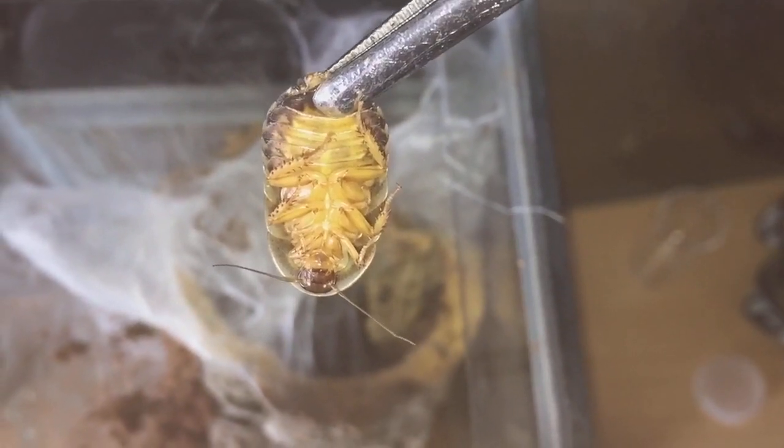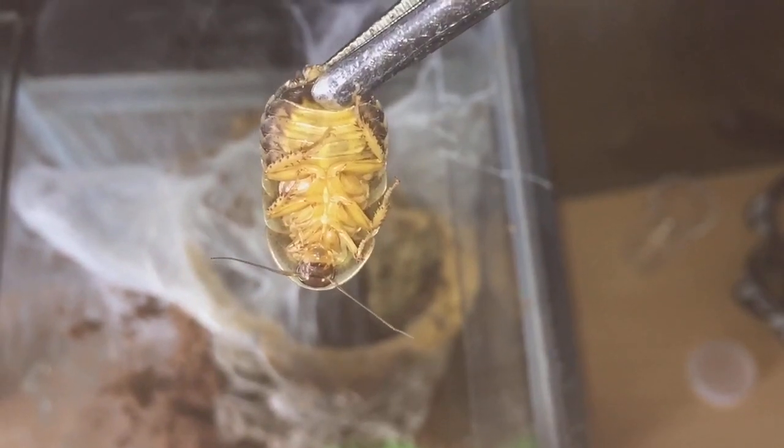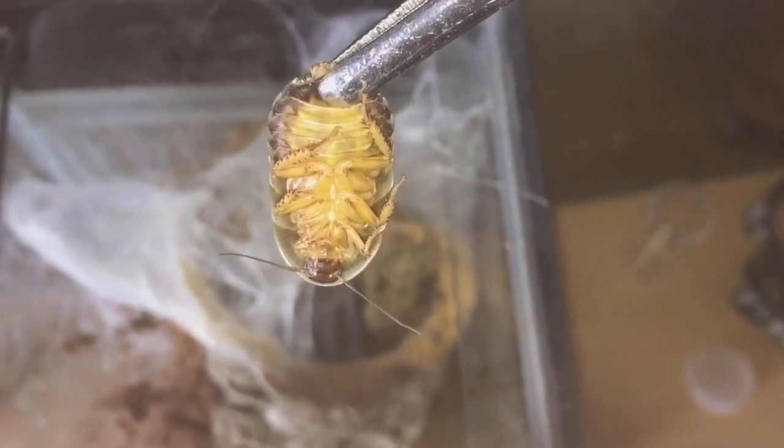As you can see, I have a nice large dubia roach there, so she should take this down perfectly fine. Let's give her a feed.